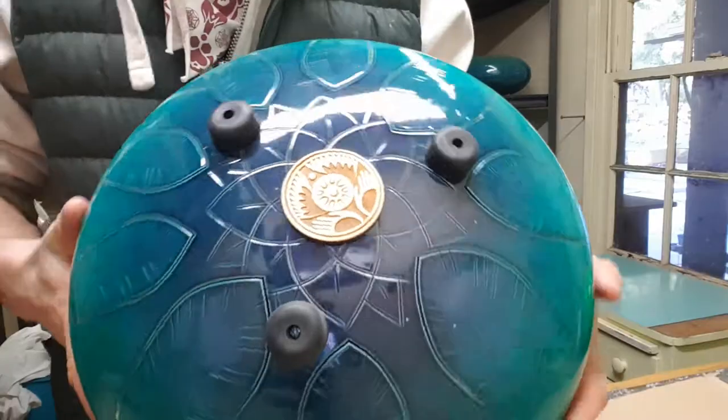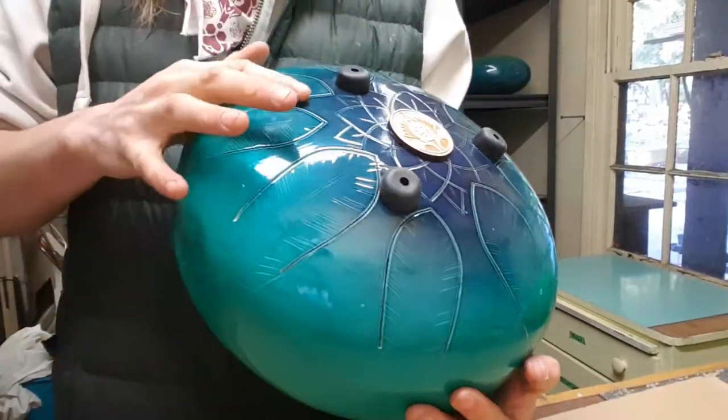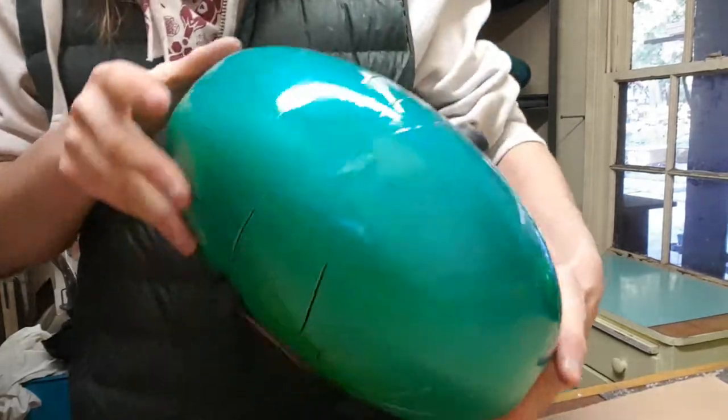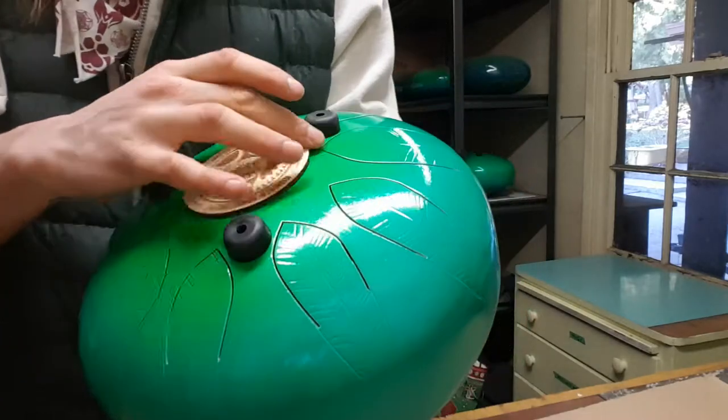The colors on this one are just exceptional, though. It's like a nice sort of navy purple, fading into a teal, to a spectral blue. And then on the bottom side, this nice green burst. Very vibrant.